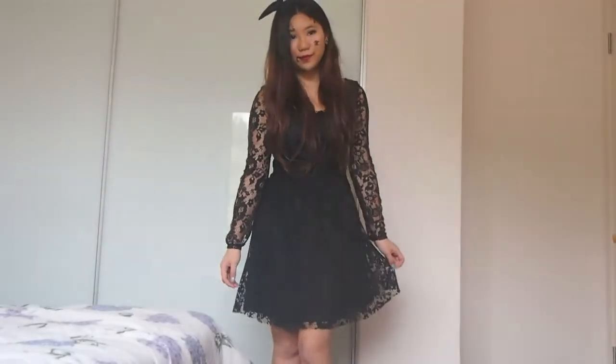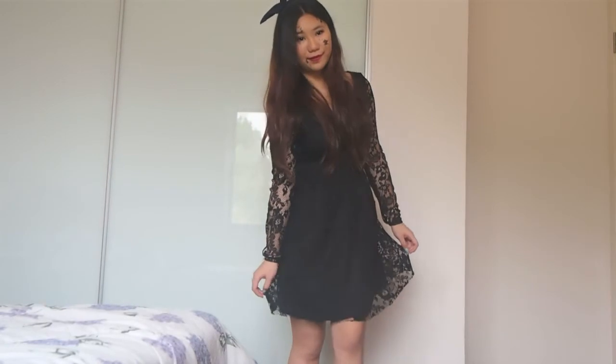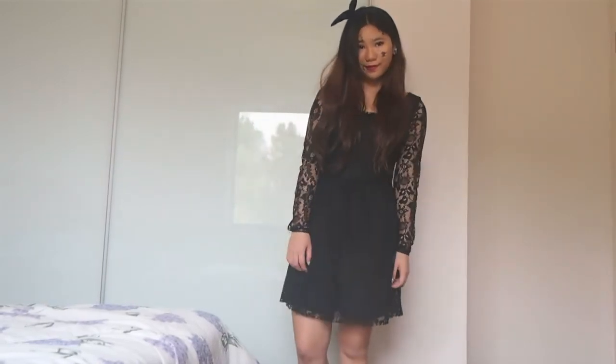I tied a blue ribbon on my head and my black lace dress is from Sarah. And now you're ready for your Halloween party! If you like this video, comment down below to tell me what you're going to dress up as this year. And remember to subscribe. Alright, see you guys next time.